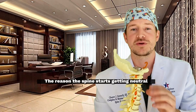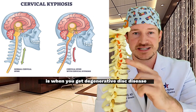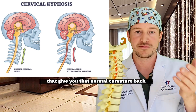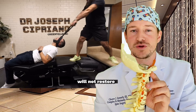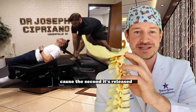The reason the spine starts getting neutral or collapsing forward is when you get degenerative disc disease. These normally wedge-shaped disc spaces that give you the normal curvature back start collapsing forward — something called kyphosis. A Y-strap manipulation will not restore the normal curvature of the spine, because the second it's released, it falls back down.